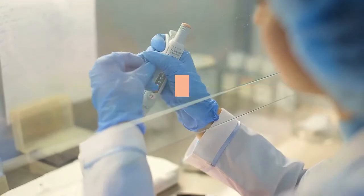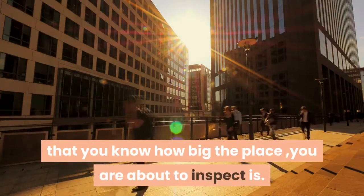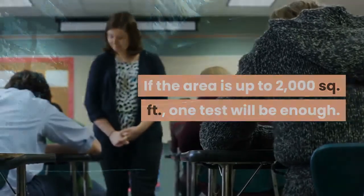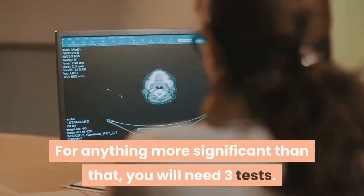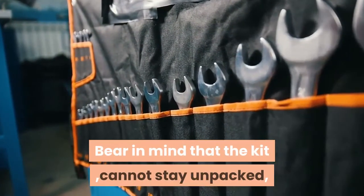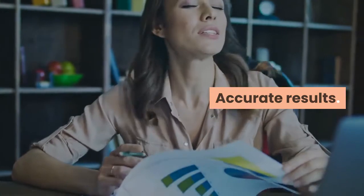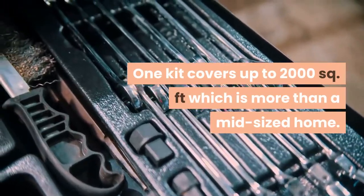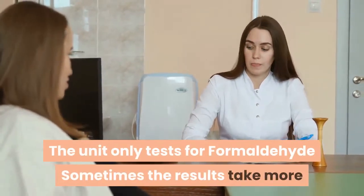The lab analysis is included in the cost and it is accurate. If the area is up to 2,000 square feet, one test will be enough. However, you will need 2 tests for a 3–4 bedroom home or small home with a basement, and 3 tests for anything larger. Bear in mind that the kit cannot stay unpacked for longer than 60 days. Pros: accurate results, lab tests included in the price, one kit covers up to 2,000 square feet. Cons: the unit only tests for formaldehyde, and sometimes results take more than a month.